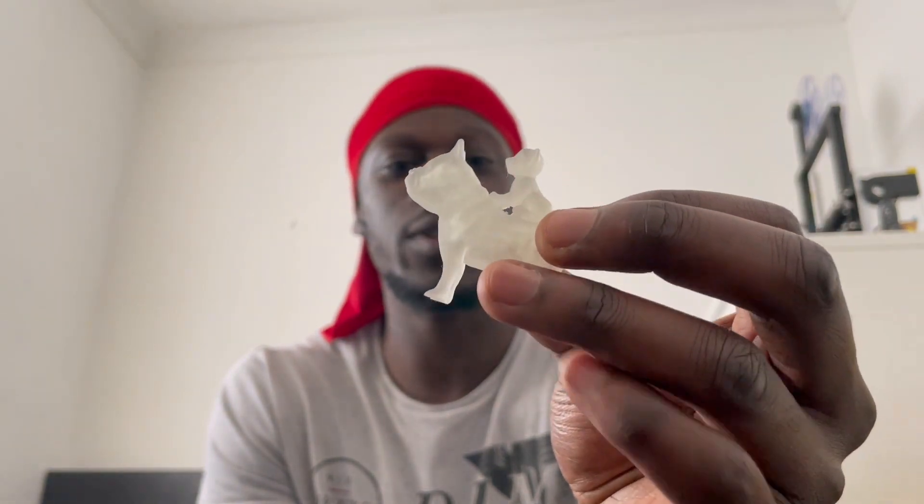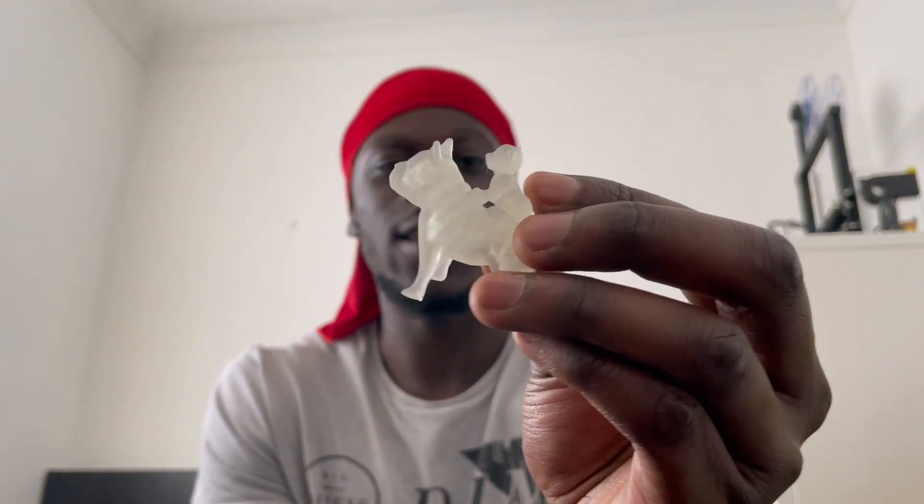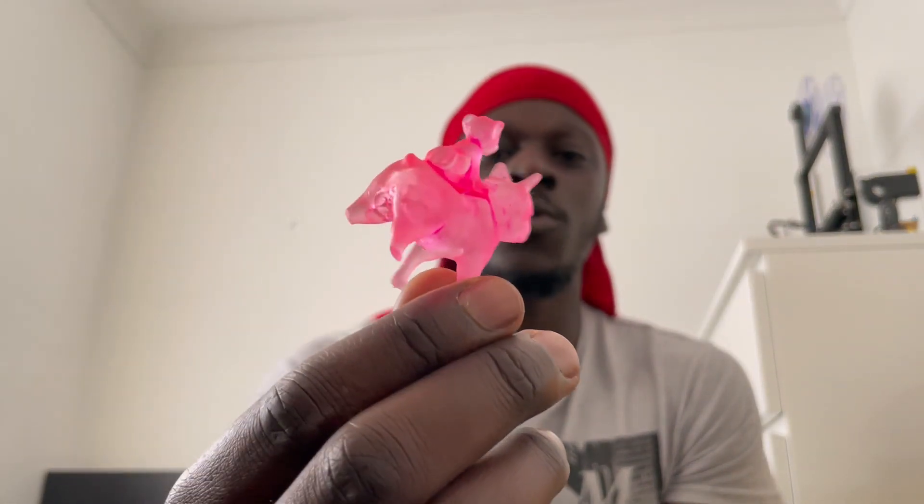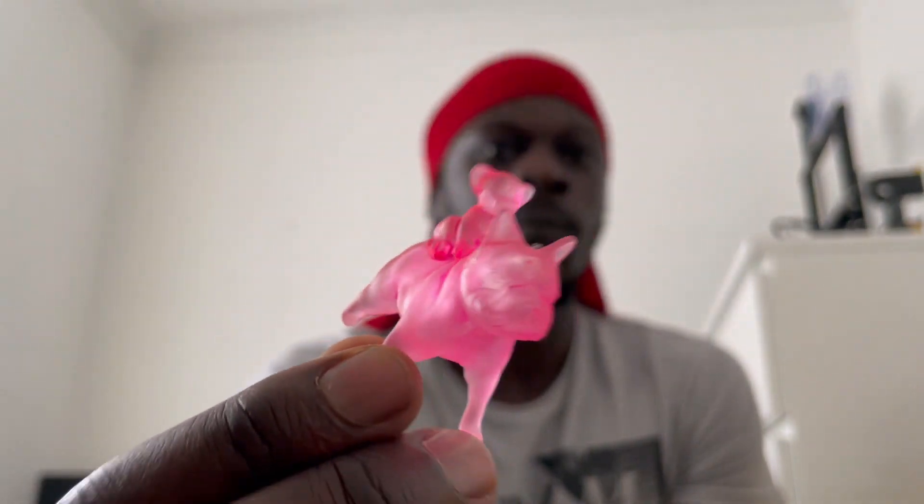I did a print in clear — here's a clear print, it's like a dog I put together in Meshmixer, a dog and a lion on top. I did it for my niece. I didn't mix the resin dye into the vat — I literally dripped the dye on the finished print and kind of mixed it in, then cured it. It came out like a clear pink model, which is pretty cool.